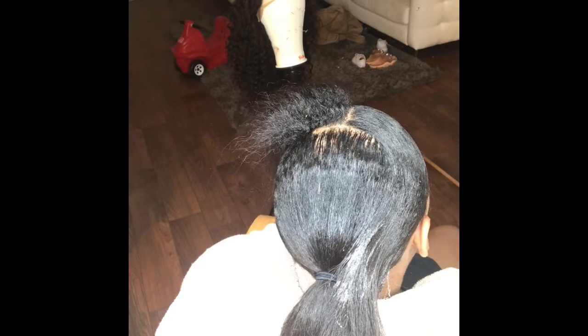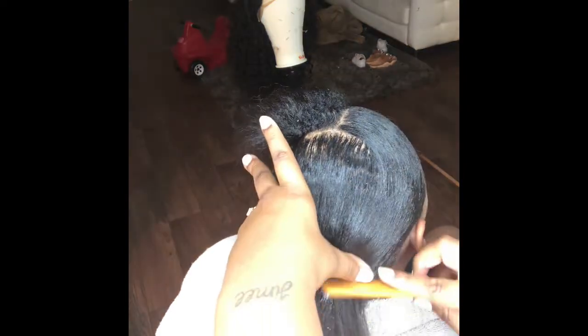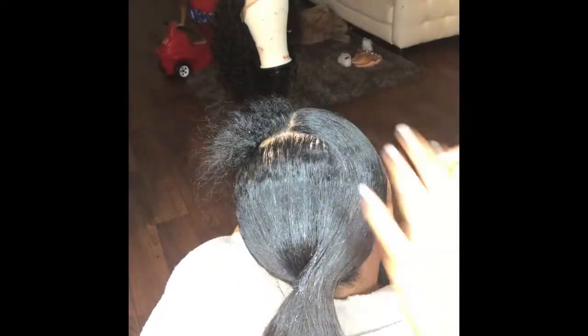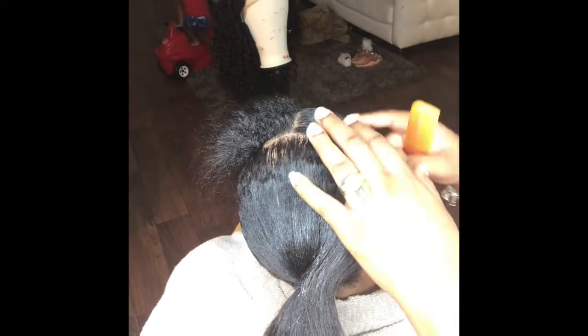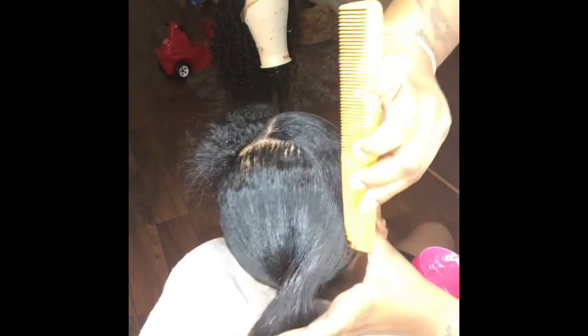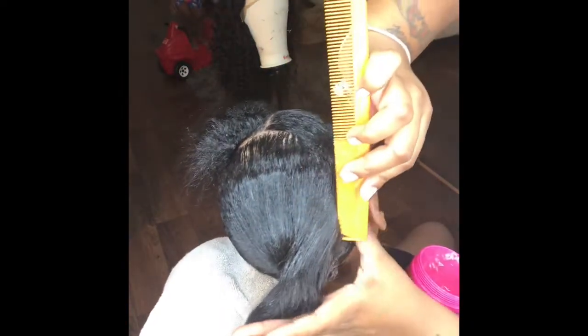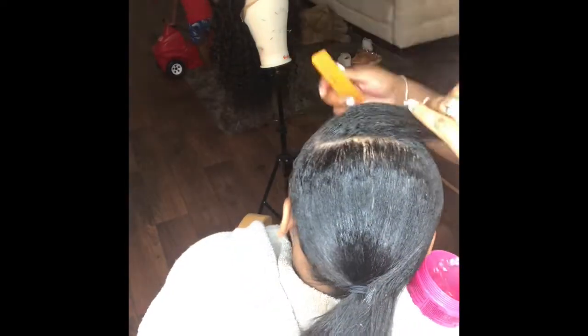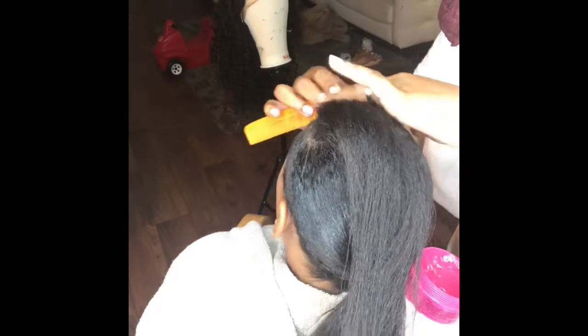I'm parting it section by section and putting that on the roots and combing it out. You want to take your time because you don't want any splits in your swoop — you're going to have to swoop, swerve, whatever you've got to do to get it right. Use a fine tooth comb as well, and follow it up with a brush if your comb is too wide, so you can close up those gaps.